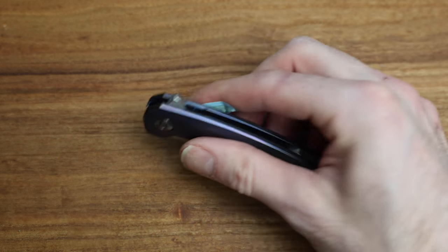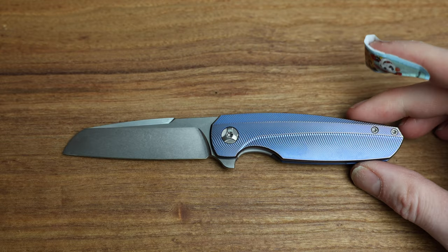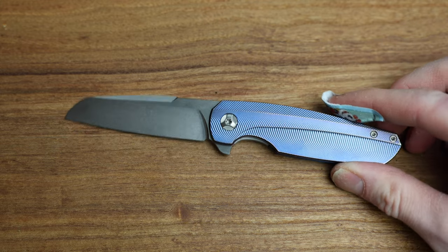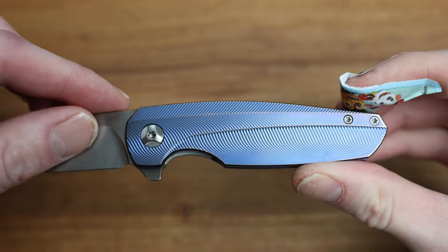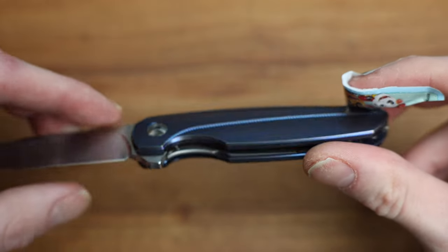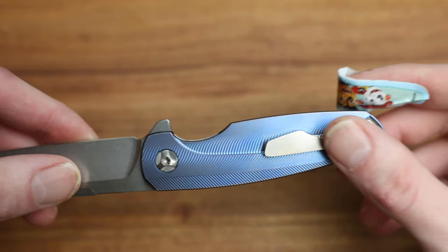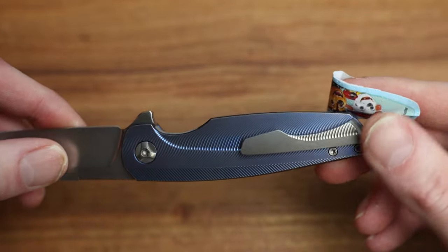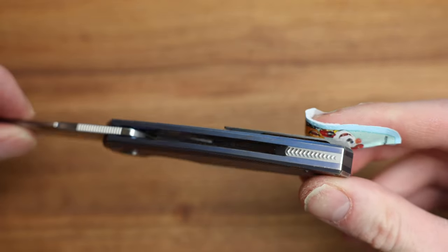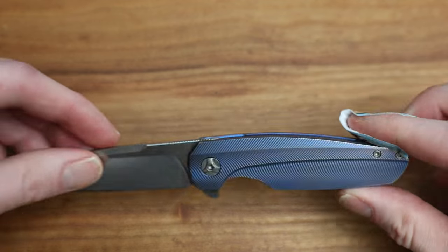So it is a flipper — nice little action on there. The light makes it look really nice right now. The milling on here is just incredibly, beautifully done. There's a different color pocket clip as well which is very fitting — it matches the back spacer. The fit and finish is tremendous.